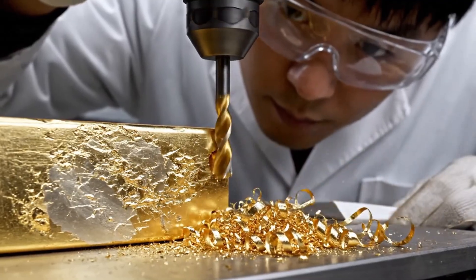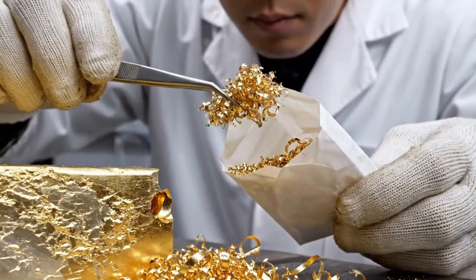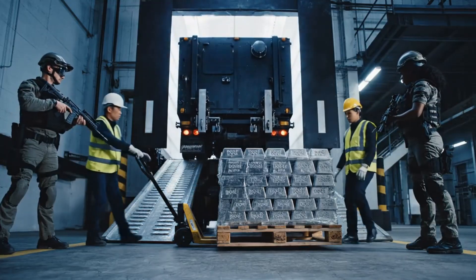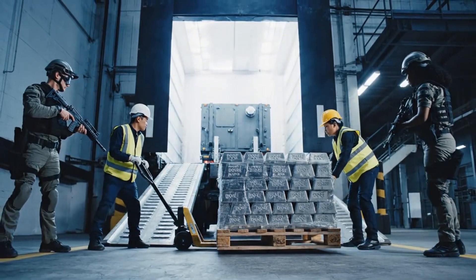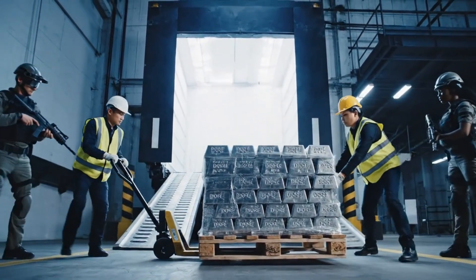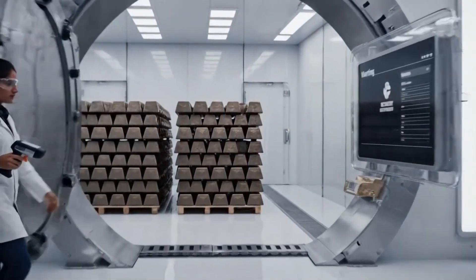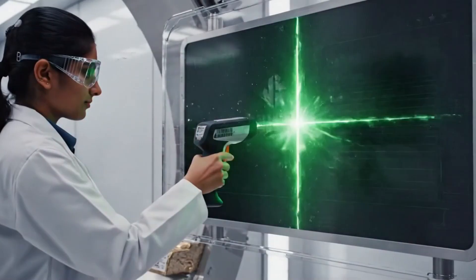Before leaving the mine, a drill is used to take samples from the bar to test its initial purity levels. Upon arrival at the refinery, the doré bars are scanned and logged into a secure vault to begin the purification process.